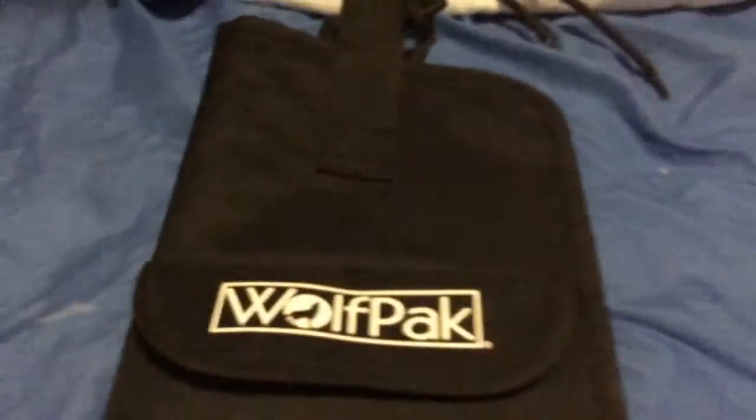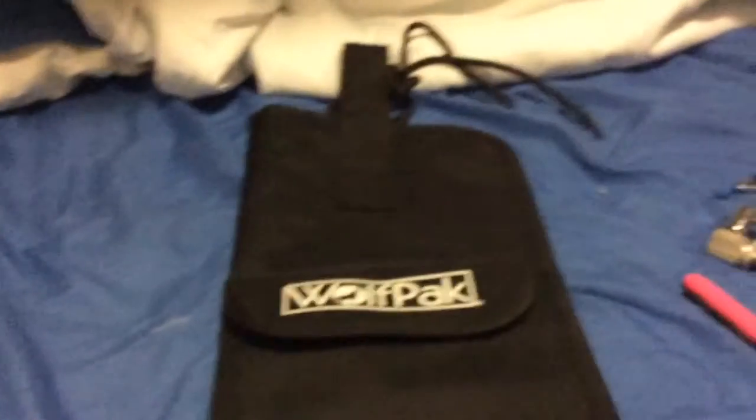First things first: the stick bag. This is just a normal Wolf Pack stick bag that my ex got me from Music and Arts.